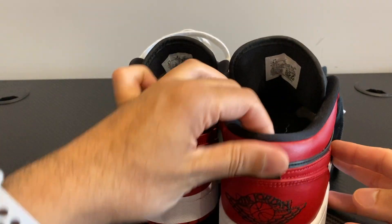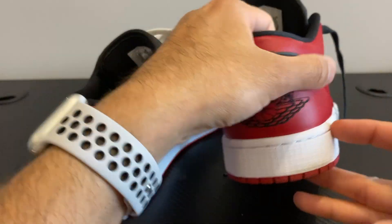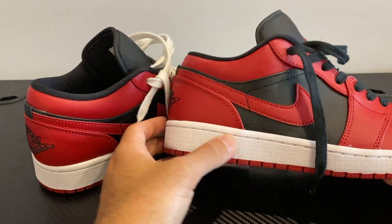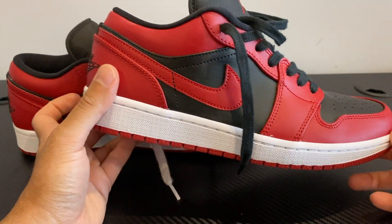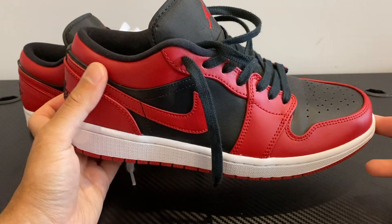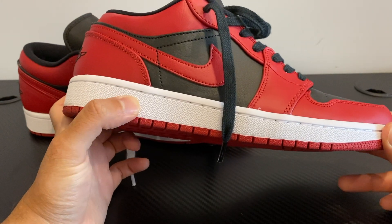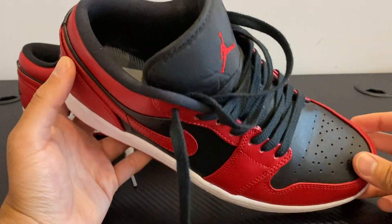It had special technology in them, which was kind of new for the time, which was the air unit in the midsole, right under your heel. You don't really feel it much, but obviously shoe technology nowadays with the boost in the Ultra Boost shoes and other foams they have, it's a lot more comfortable now. It still does make a difference, but it's not a massive feeling of cushioning.